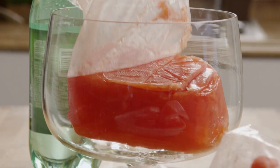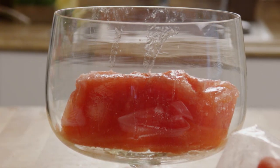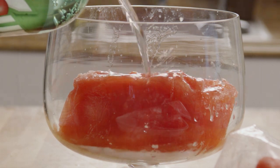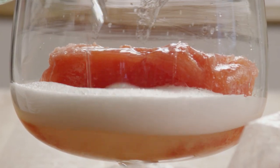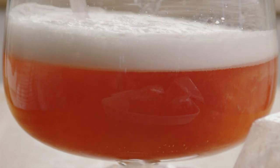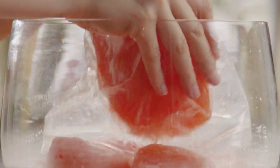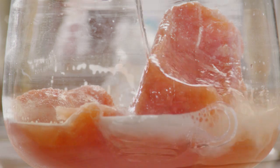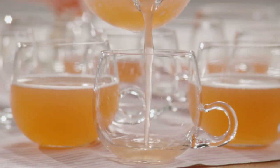A little before you're ready to serve the punch, combine the contents of one of the containers with a two-liter bottle of lemon-lime soda. Go ahead and do this right in the punch bowl and stir the punch until it becomes slushy. Once the first batch of punch has been polished off by thirsty guests, take the second container out of the freezer and mix it with another two-liter bottle of lemon-lime soda. Let the party continue.